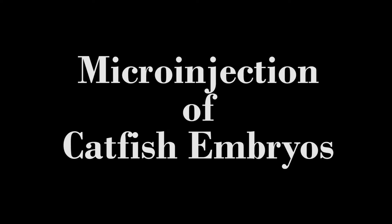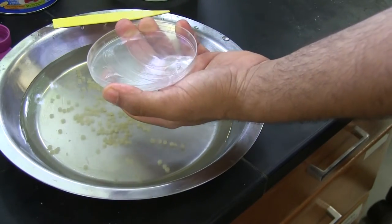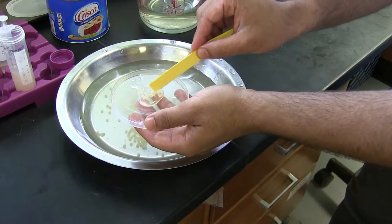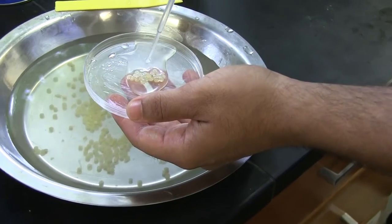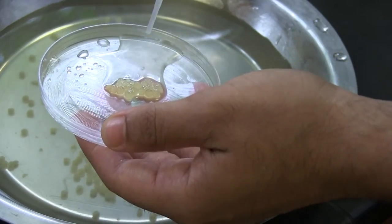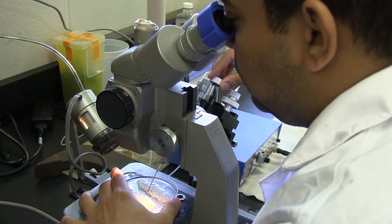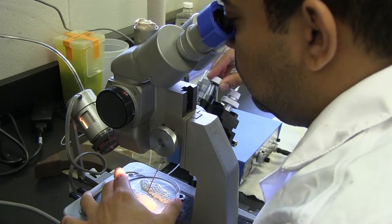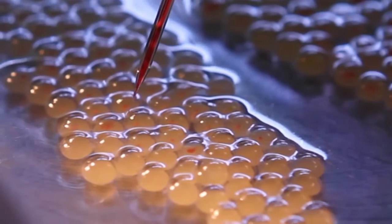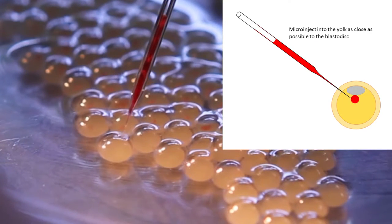Microinjection of Catfish Embryos. Apply a very thin layer of vegetable shortening to a 100mm clean petri dish. Transfer 50 to 100 eggs from the fertilization pan to the petri dish and cover them with Holt-Fretter solution. The eggs should be aligned against each other in a single layer; this alignment should hold the eggs in place during the microinjection process. Place the petri dish with the eggs on the stage of the microscope and hold it with one hand. Lower the needle with the other hand until it pierces the chorion and yolk in a single smooth movement.